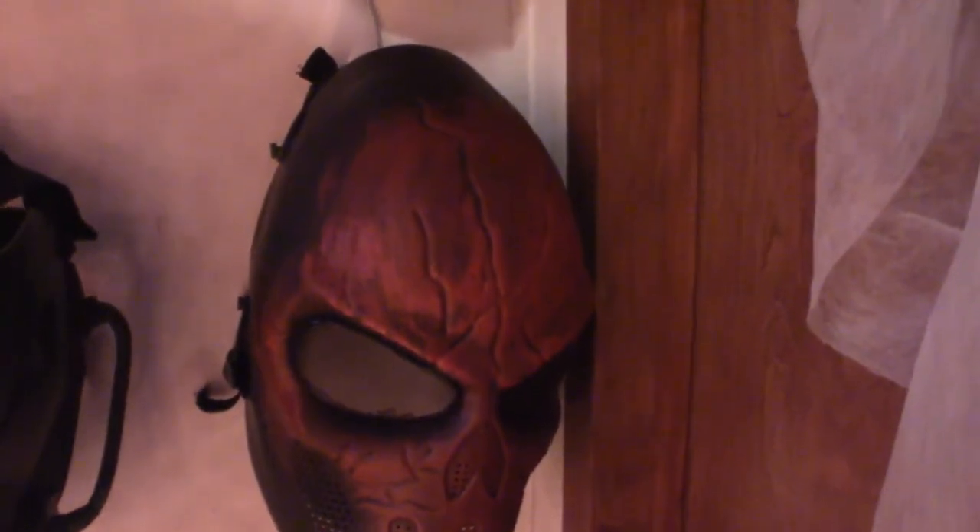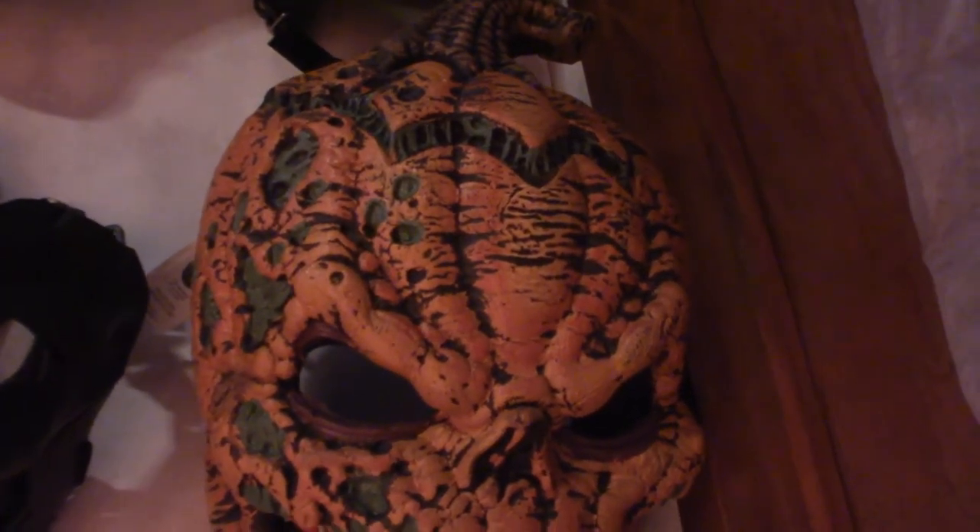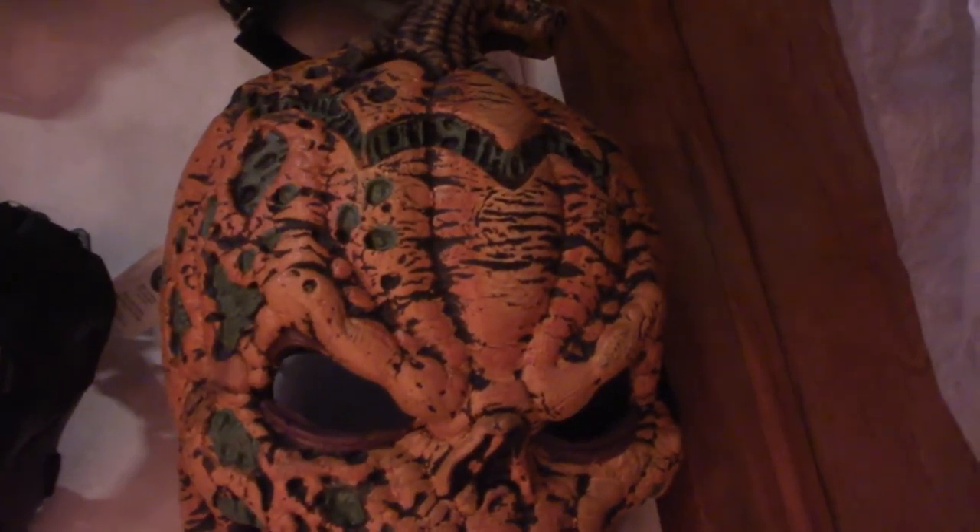This one here I got because it was like a death stroke mask — it's a very cool color scheme and it's comfortable to wear. This guy right here, because I love pumpkins — the mouth does move up and down and it's got very sharp jagged teeth. Another halo type situation going on here.